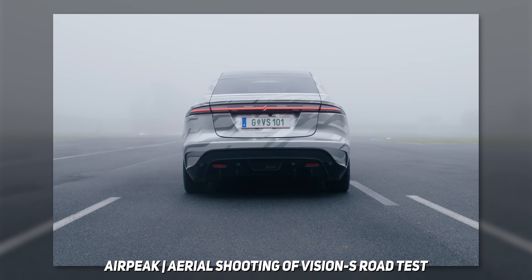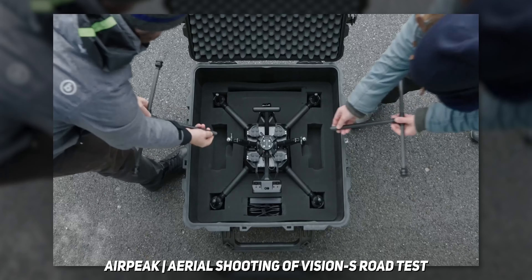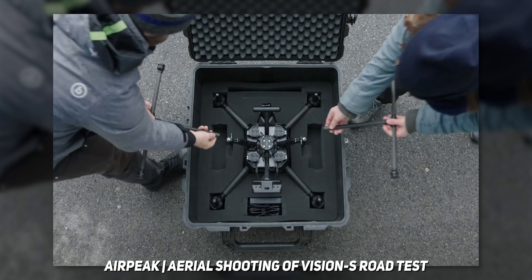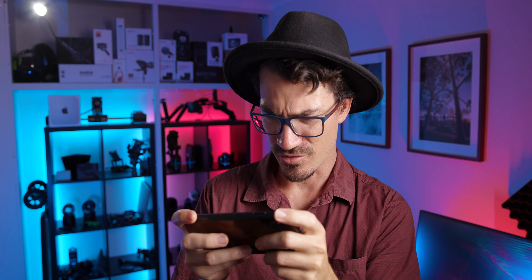Straight off the bat, it's a huge drone. Compared to the DJI Matrice, it looks like it's got removable legs, which makes it easier to travel with. It also looks like they have some sensors on the back as well as a few buttons. There are obviously some vents too, though I'm not 100% sure what all of that is.